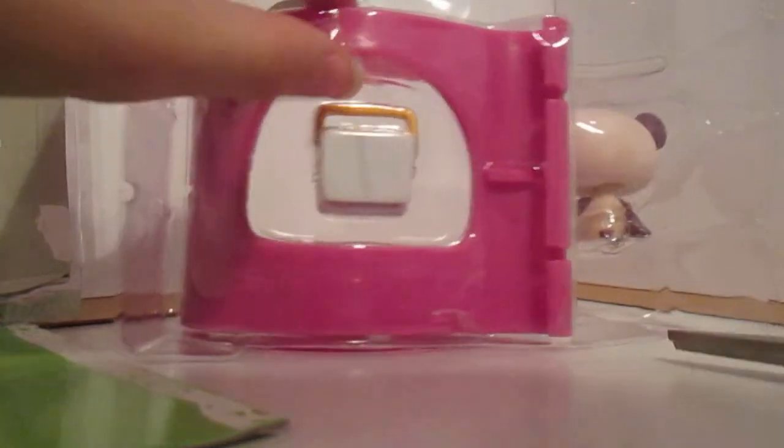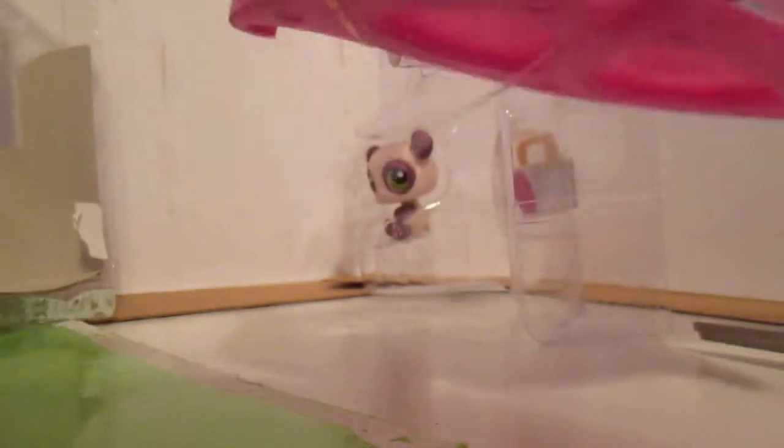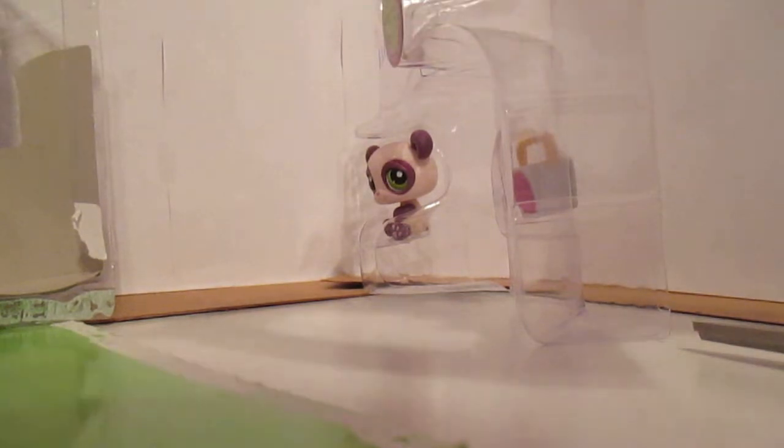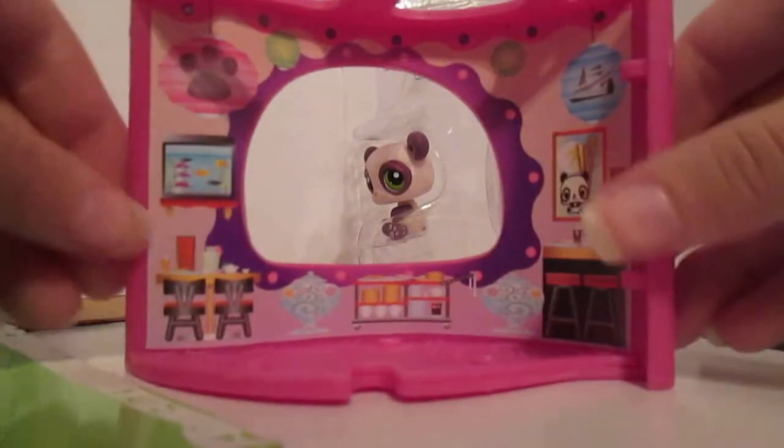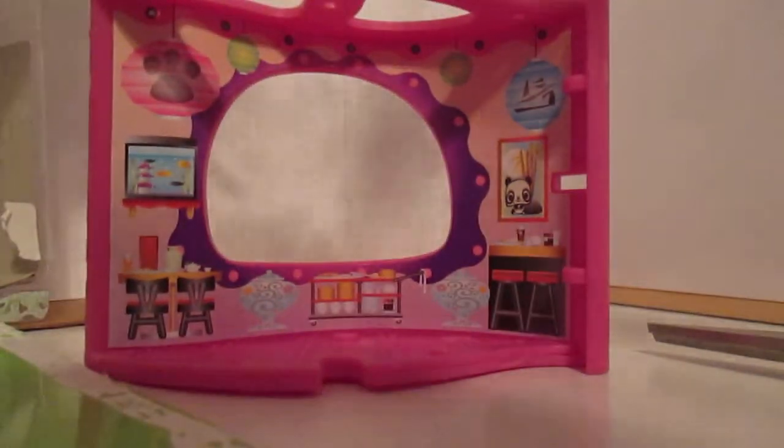Let's open this, because there's this thing right here. Gotta cut that — just cut that out. So here is the play set. It's a Chinese takeout. It's a cute little Chinese takeout. And I'm gonna cut the elastics on this one.